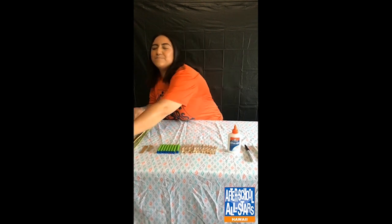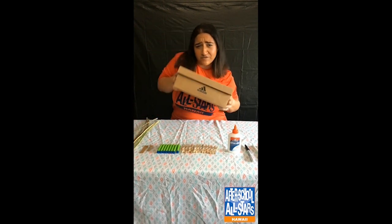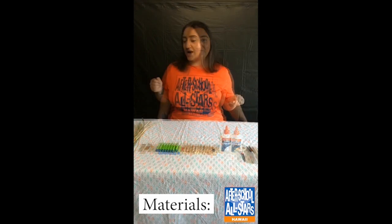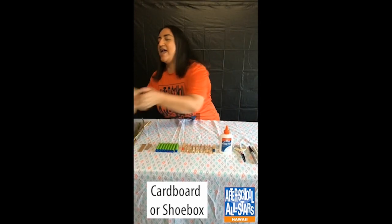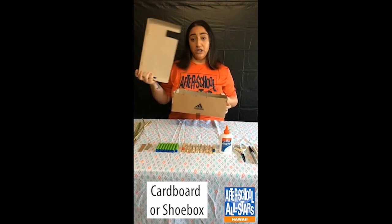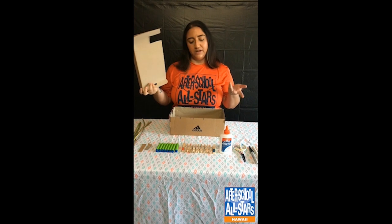Are you guys bored at home with nothing to do? That's okay, because All-Stars got you. Today we are going to be making a mini foosball table out of a shoebox! The best thing about this project is that all of the items you need can be found in and around your house. We're going to go over the list of things you need, and then we will get into our project. The first item is a box — I'm using a shoebox with the lid already cut off.